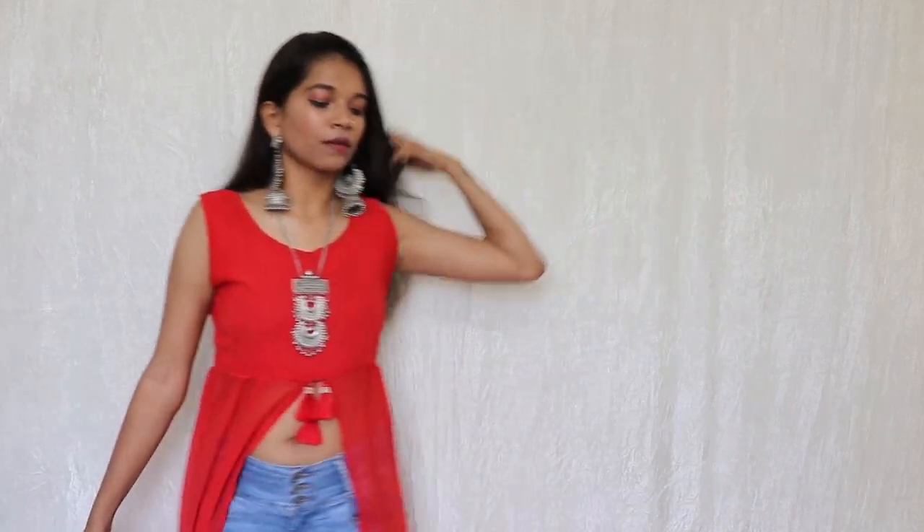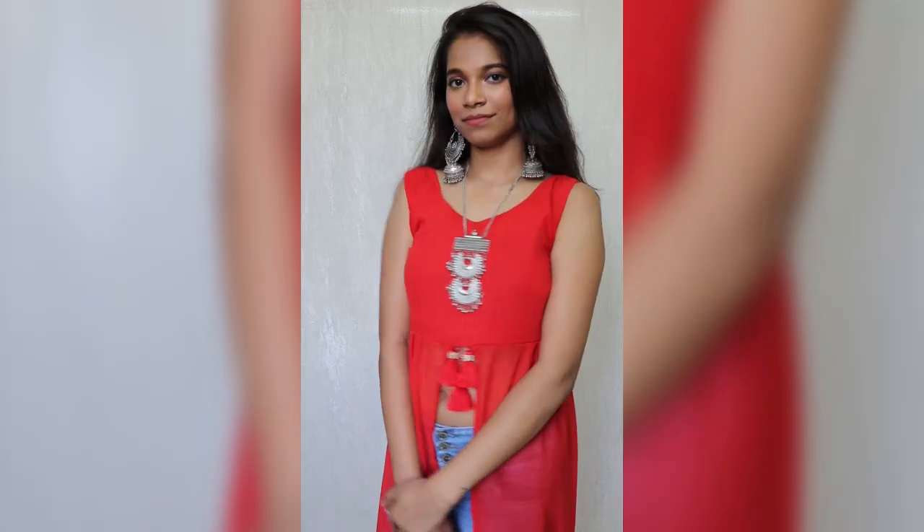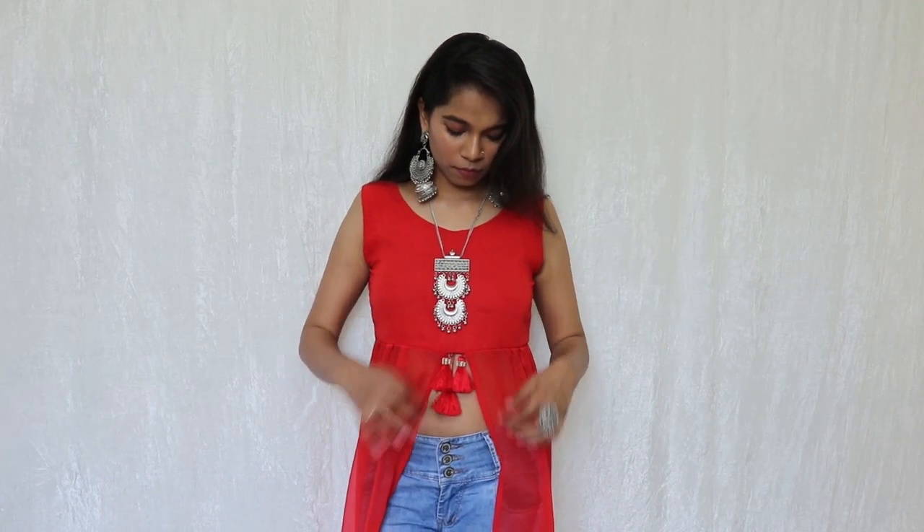This kurti is so simple that you can pair it with so many different things like earrings, rings, a neckpiece, and much more — style it as you like! I also hand-stitched some tassels in the middle. Don't forget to like and subscribe to my channel for more, and follow me on Instagram and Facebook. Until next time — bye!